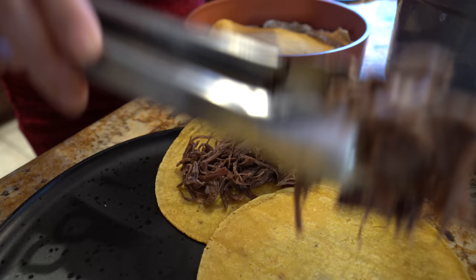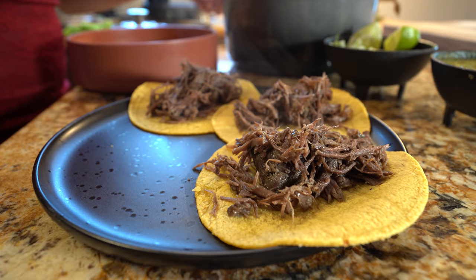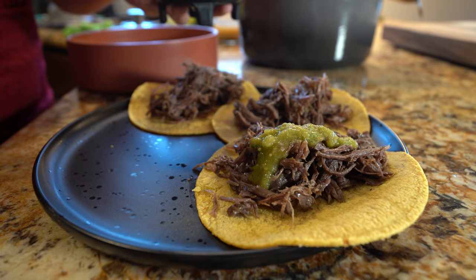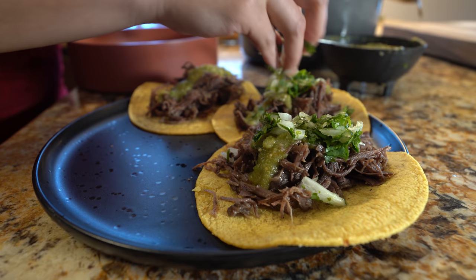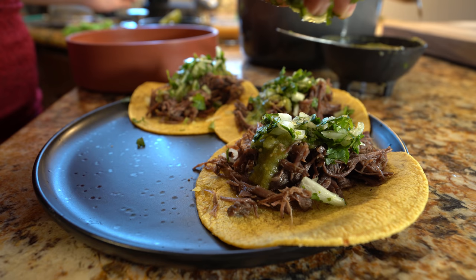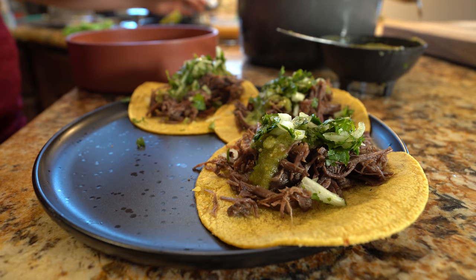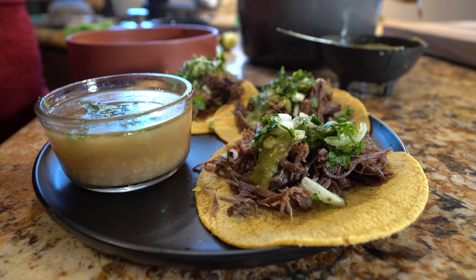Grab your meat and I'm going to stuff the tacos real good. I'm going to grab my habanero salsa, my cilantro and onion, a little bit of lime. And of course our consommé — to the consommé I'm just going to add a little bit of cilantro and onion, and some lime juice.